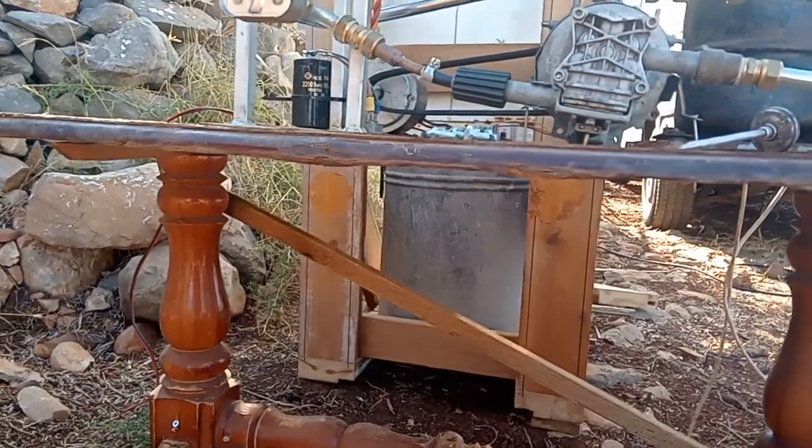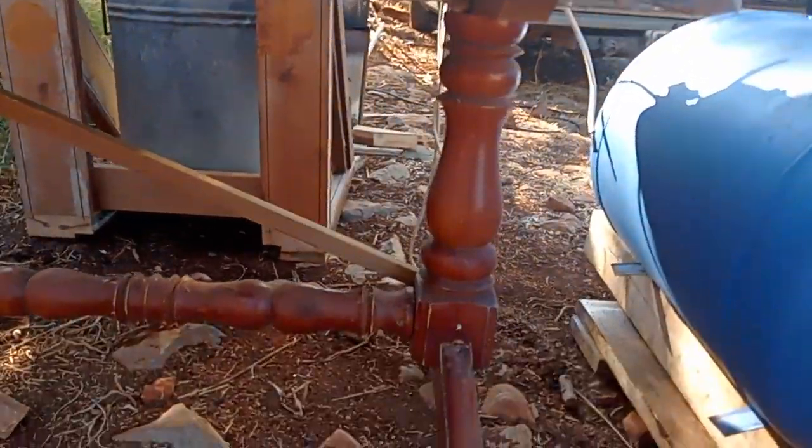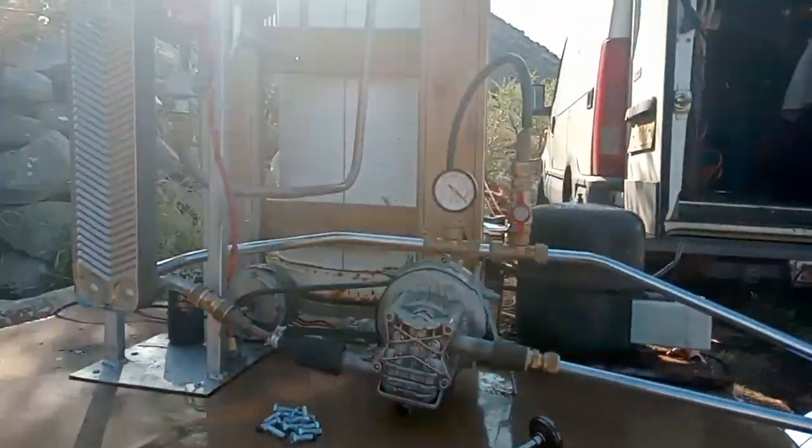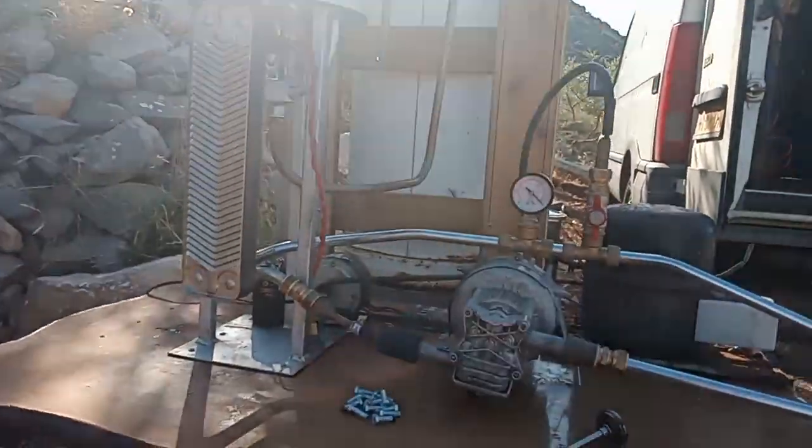Look at this little table — I made a big mistake doing this, because the whole setup is vibrating on the table, and in time it will crack all these pipes.